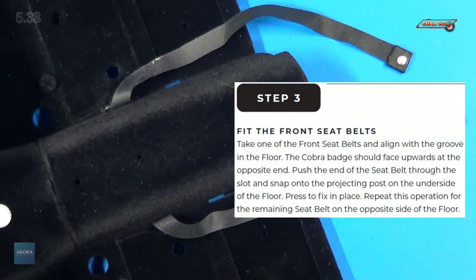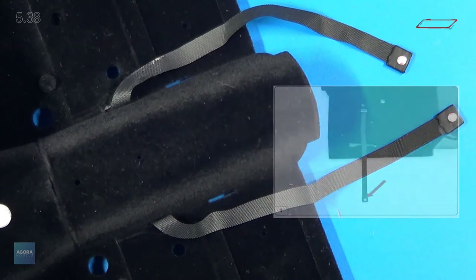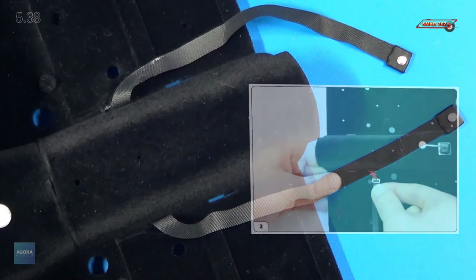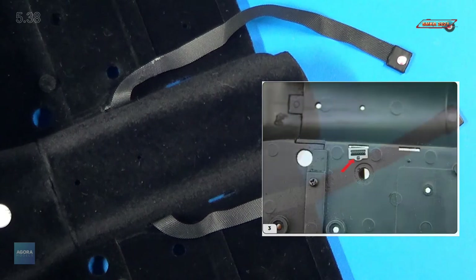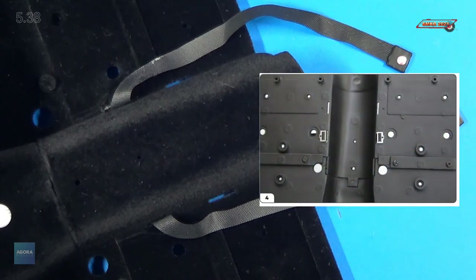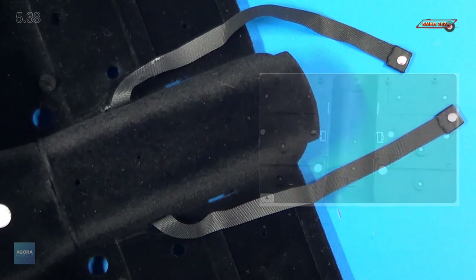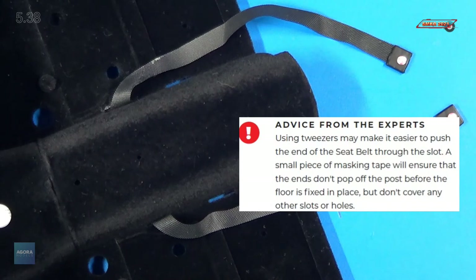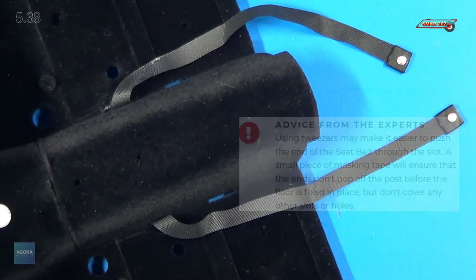Next is the final step, step three: fit the front seat belts. Take one of the front seat belts and align it with the groove in the floor. The Cobra badge should face upwards at the opposite end. Place the end of the seat belt through the slot and snap into the projecting post on the other side of the floor. Press to fix in place. Repeat for the remaining seat belt on the opposite side. Some expert advice: using tweezers may make it easier to push the end of the seat belt through the slot. A small piece of masking tape will ensure the ends don't pop off the post before the floor is fixed in place — but don't cover any of the other slots or holes.